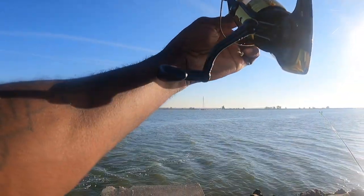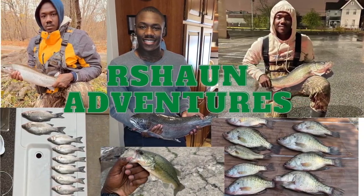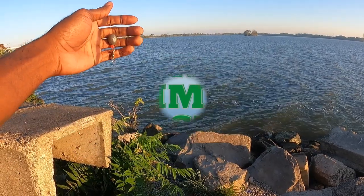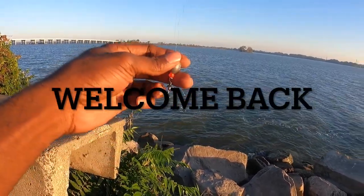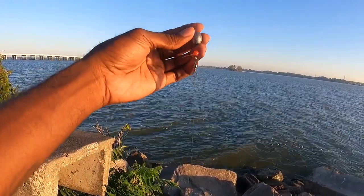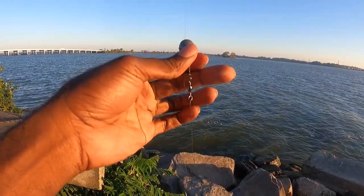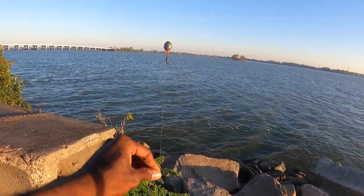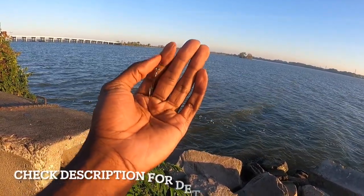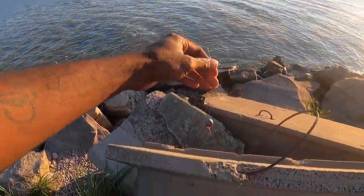Fish on, hot dog baby! Good morning guys, today we're going to be in Sandusky Bay catfishing. I'm going to be using a Carolina rig — I got a one ounce egg weight on here with a small bead to protect my knot right above my barrel swivel. About a foot from my barrel swivel I've tied what is called a knotless knot, also called snailing the hook.